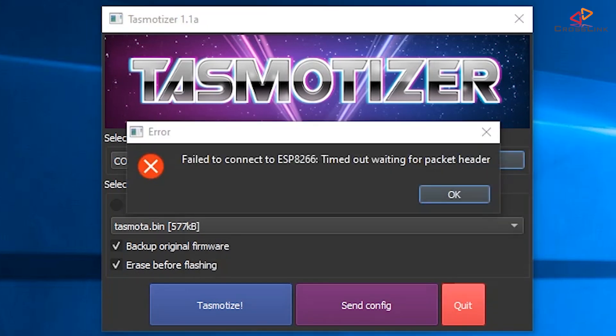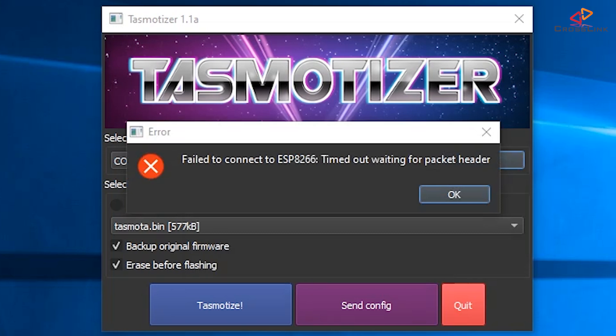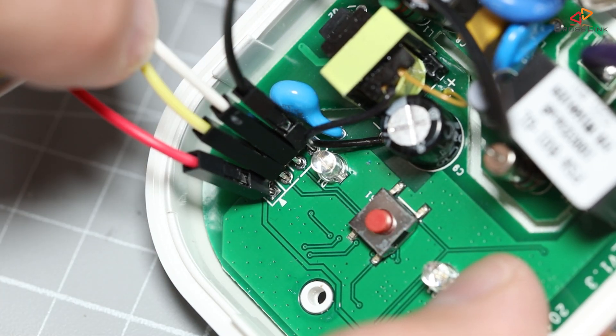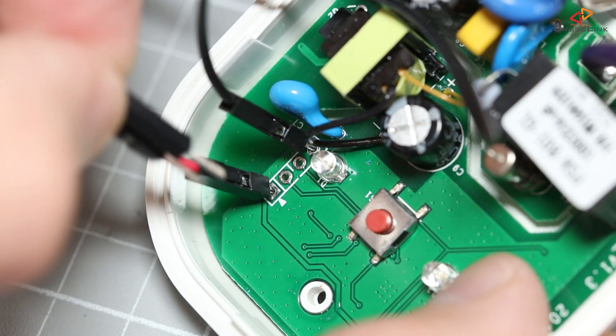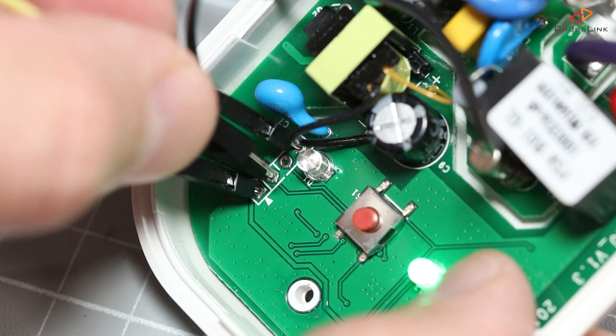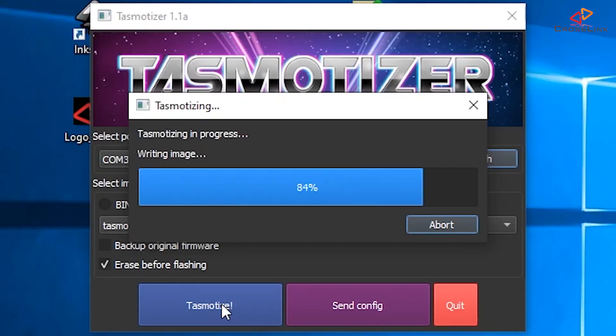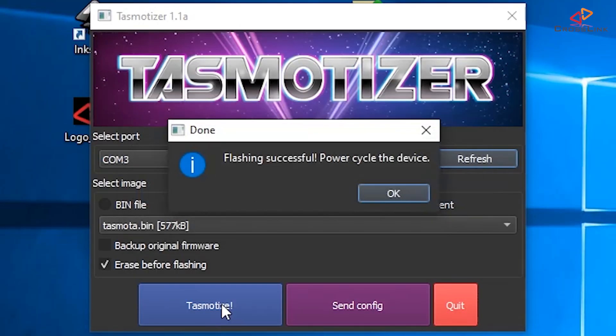If Tasmotizer cannot connect to the ESP and reports a timeout waiting for a packet header, you probably have mistakenly swapped the RX and TX pins, or you did not push the pins hard enough so they had no good connection. Swapping the RX and TX cables is not an issue — you cannot break anything, just try swapping them. You will most likely need to start the power-on procedure over again. After a few seconds it should finish writing the image and report success. If a connection error happens during flashing, it's most likely again a bad pin connection — which is why I prefer to solder the pin headers in the first place.